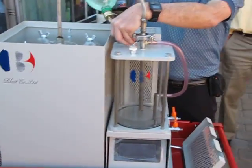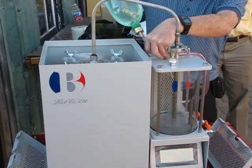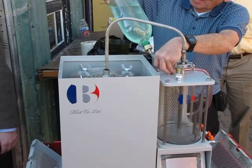Does it alter the chemistry of the water at all — like, the tests of the water after the process? Well, we try to retain the water, but yeah, there's a little bit of petroleum material in it.